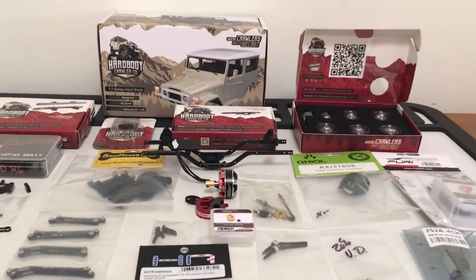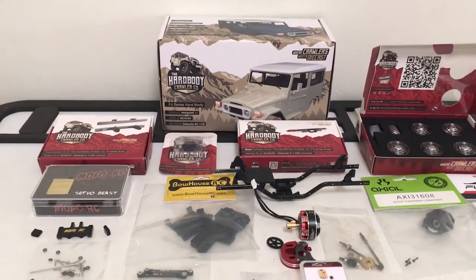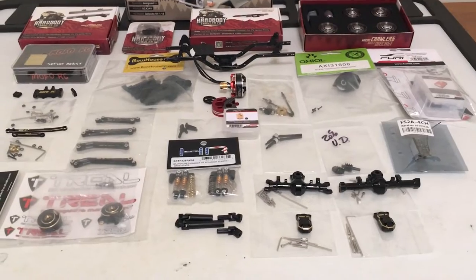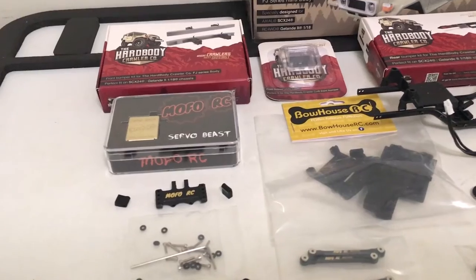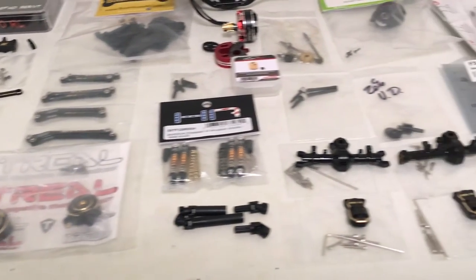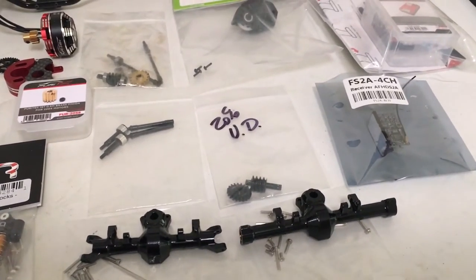Since this guy is going to be a hard body with seats and a rear spare, I'm anticipating a very top and rear heavy vehicle. What you see here is a whole lot of brass to keep this guy planted. A lot of it is based around MOFO — the Servo Beast, the best servo mount ever, steering links, suspension links — and then his version three front and rear brass axles and the MOFO 20 under drive.